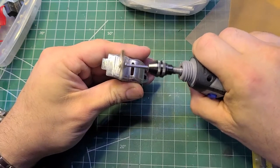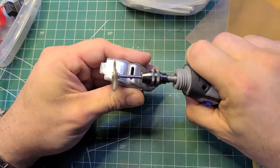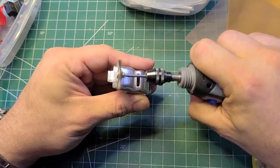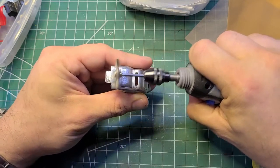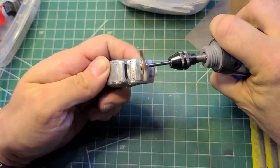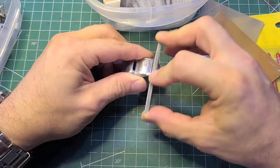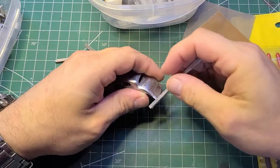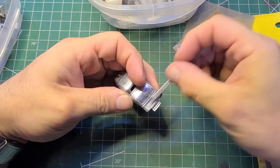While doing this I'm checking for casting lines, which there were a bunch up and down both the driver and passenger side. After a little filing, we'll take these little sanding sticks and work those casting lines out a bit more so they're not as noticeable.